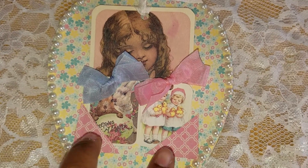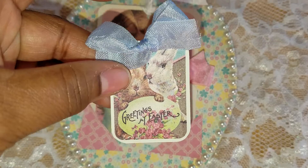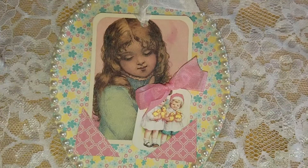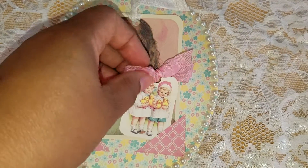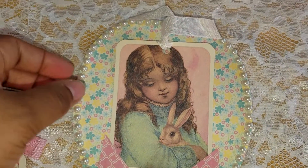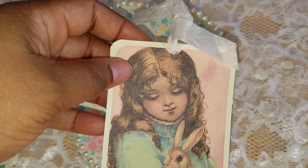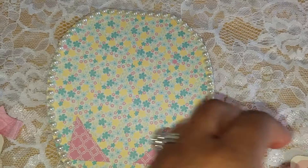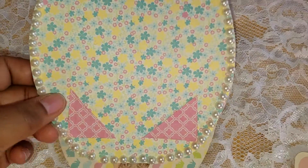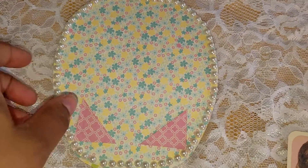This has some pockets where you can take the little tags out — this one says 'Greetings at Easter,' and then this one has children holding chickens and she's holding the rabbit. These are some beautiful cut aparts, and then you open it up and I have the pearl trim around it.